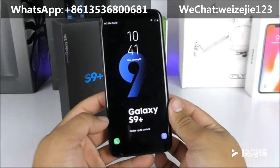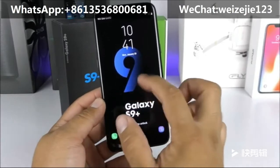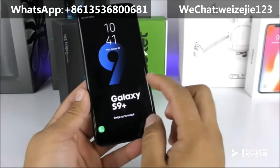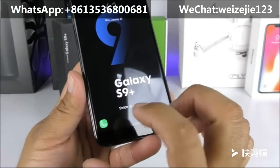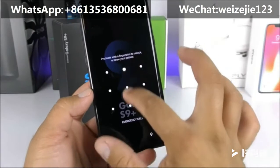Now that the phone has completed the boot-up process, we can see the wallpaper that says '9' and the Galaxy S9 Plus logo. The interface is very similar to TouchWiz from the Samsung Galaxy S8 — we have the quick toggles, the phone app, and the camera shortcut.